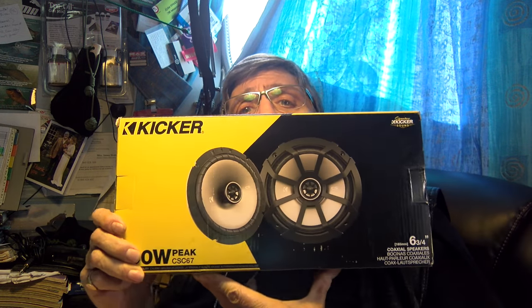These are from the KICKR manufacturer. We've got three pairs from them, each with, funny enough, seven digits in their part number, and they're only separated by one single letter. We've had the DSC674 — the whole point is there's the DSC, the CSC, and the KSC.